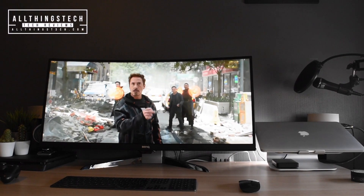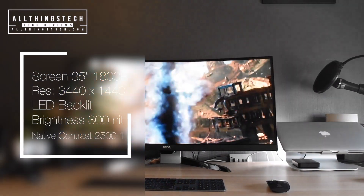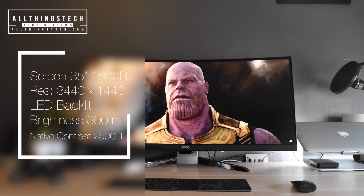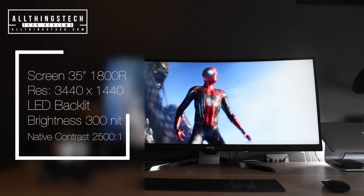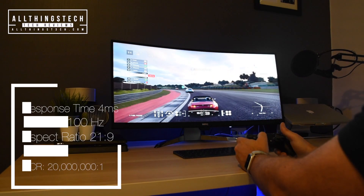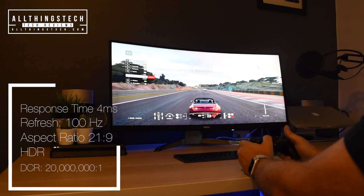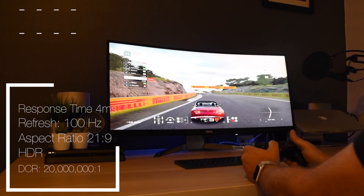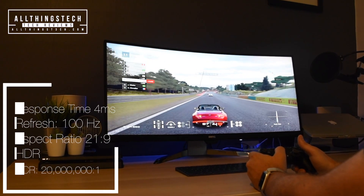The star of the show is this screen — a 35 inch ultra wide with 1800R curvature. It has a resolution of 3440 by 1440 and is LED backlit. The brightness level is 300 nits with a native contrast of 2500 to 1. If you're going to use this as a gaming monitor you'll be very happy with a response time of 4ms and a refresh rate of 100Hz. The aspect ratio is 21:9, it does have HDR, and it also has a dynamic contrast ratio of 20 million to 1.